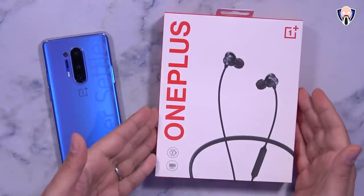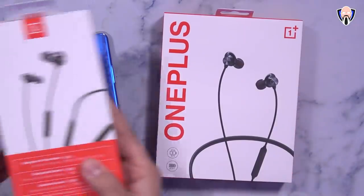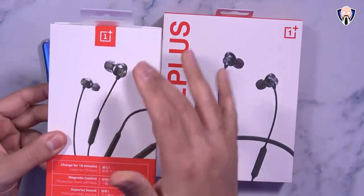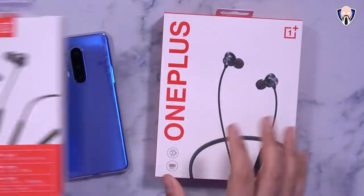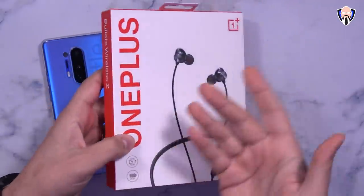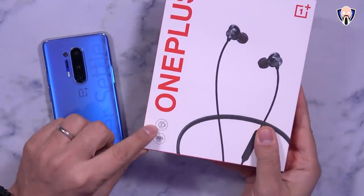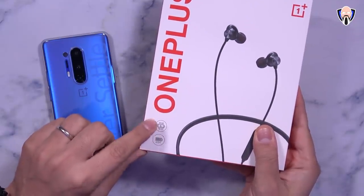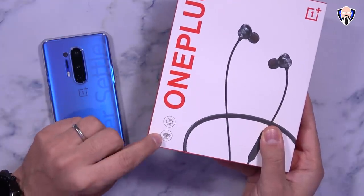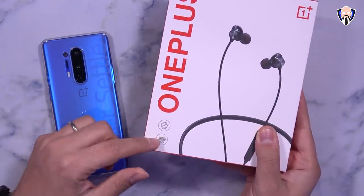What I have in front of us is obviously the brand new box. The design is actually a little bit different. This is the Bullets Wireless 2 from last generation — the olive one, the latest color they released. The box is a little bit flatter and it says Bullets Wireless Z. We're supposed to get up to 10 hours of playback with 10 minutes of charging, and up to 20 hours of playback with a full battery charge.